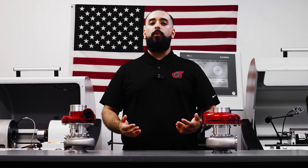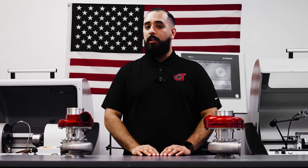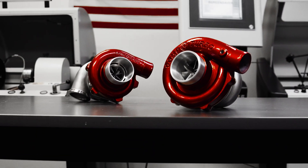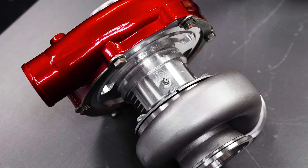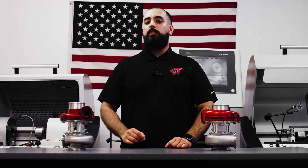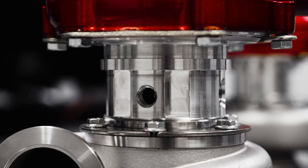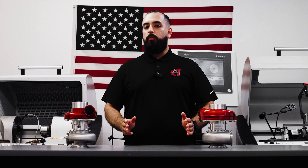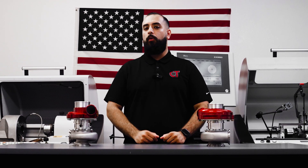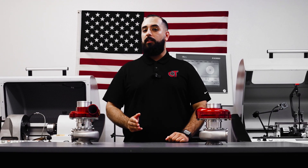We have an oil-less water-cooled and an oil-less air-cooled in our arsenal. They do differ slightly in application and use case; however, maintaining them is the same. We do have individual videos for each of them explaining the main differences between them and why you would want to use one over the other, and some of the use cases that one is better for than the other. Maintaining them is, however, the same.